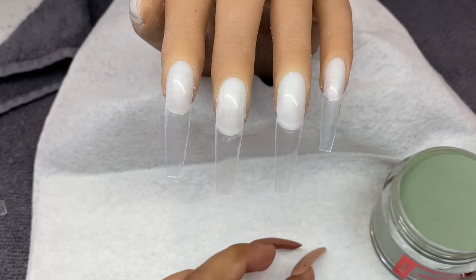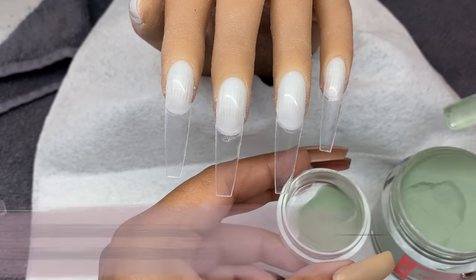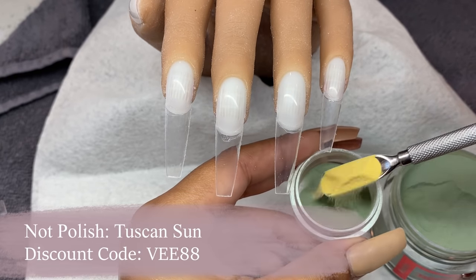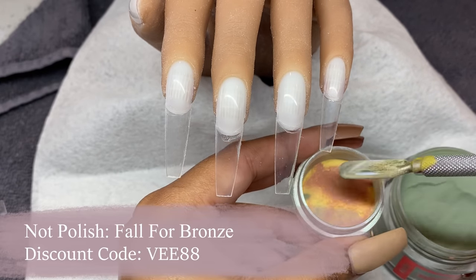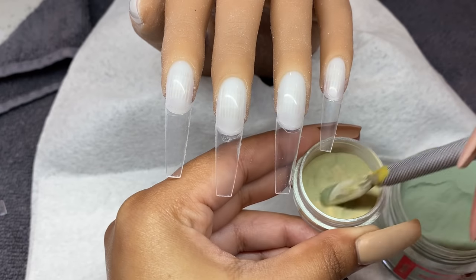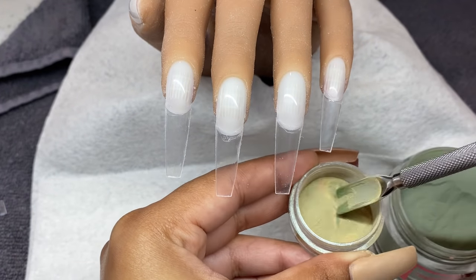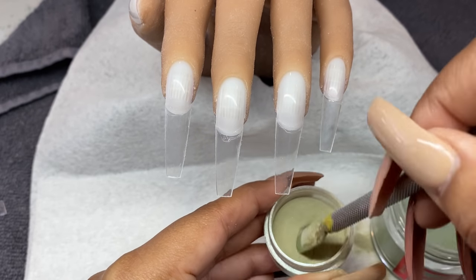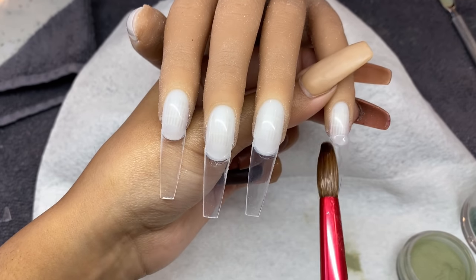Before we get into our application, I want to show you how I pre-mixed my olive green color. This is my interpretation of olive green — obviously green with a yellow tint and a little bit of brown to mute it. You can use the number of scoops I used, but I like to eyeball it and add more green or brown as I go. I thoroughly mix it by scratching at the bottom of the container.